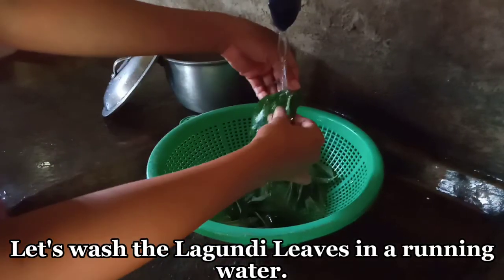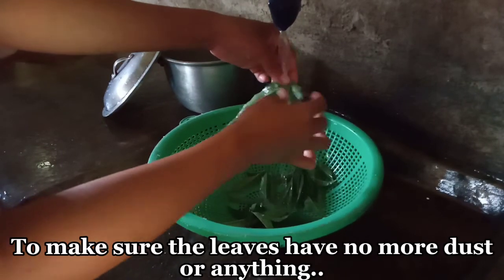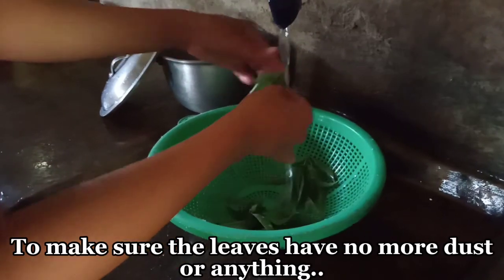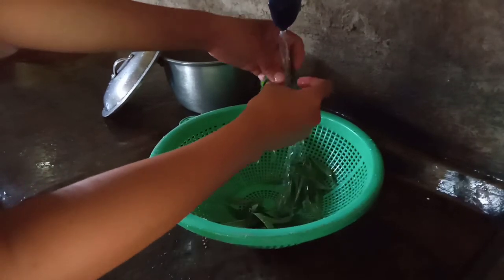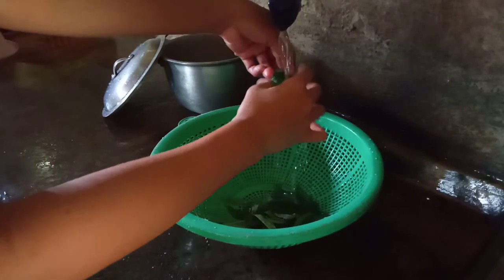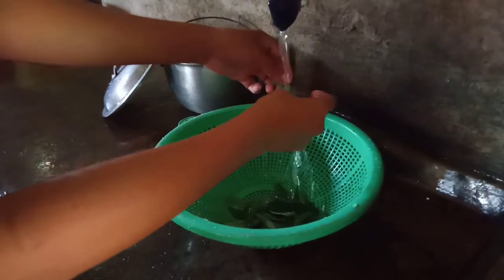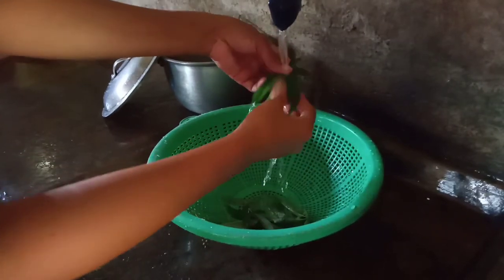Tsaka huhugasan natin yan sa running water para wala yung mga hinday-hinday. Isa-isahin natin, hugasan, para yung mga dumidikit, tanggal talaga siya guys.